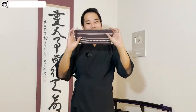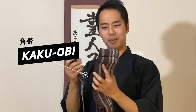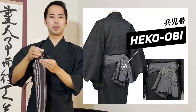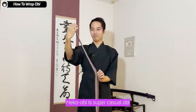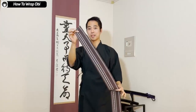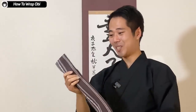Next I'm going to be putting on the obi. This is a simple kakuobi — it's the typical obi that men put on. There is a hekoobi too, but it's a super casual one. The kakuobi is more common, used for budo training and also a fashionable kind of kimono. If you remember how to wrap this, you can wear both the budogi training gear and also a normal kimono.